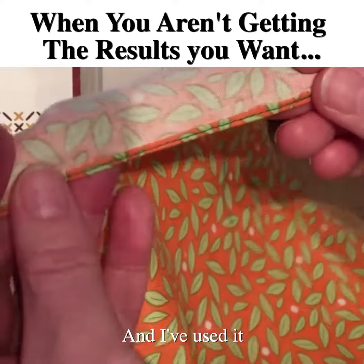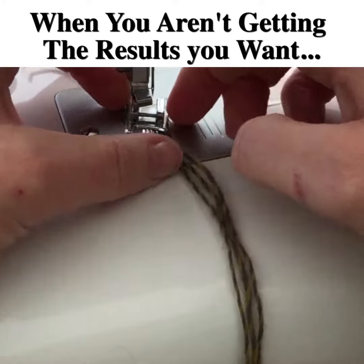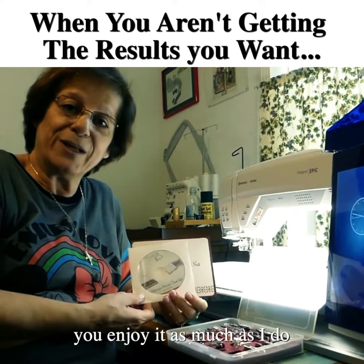I've used it and it was at a very reasonable price. This is a shirt that I made with them, so I hope you get one and enjoy it as much as I do.